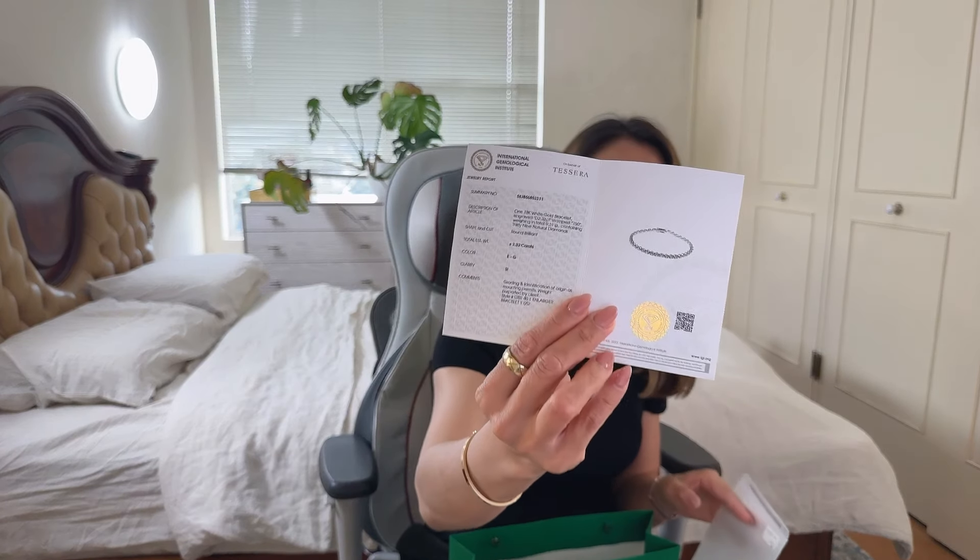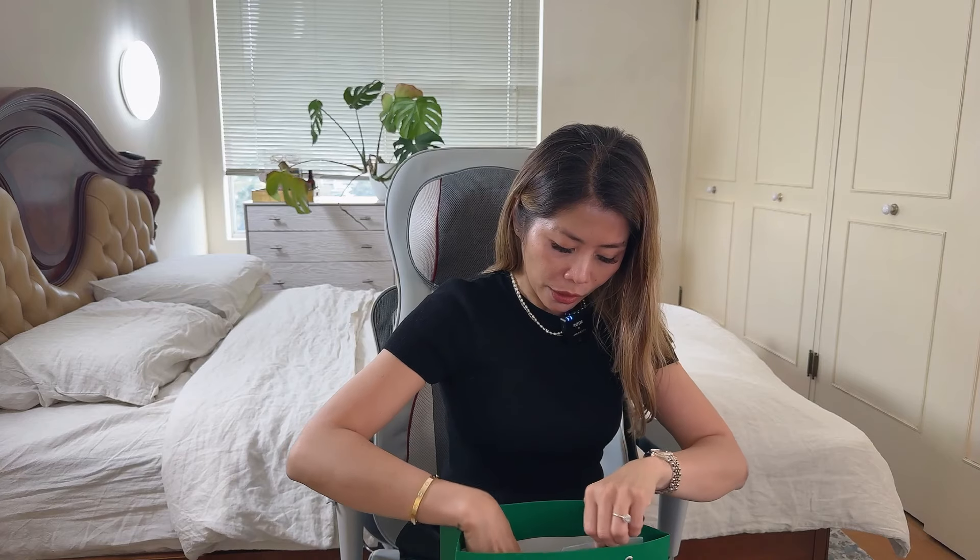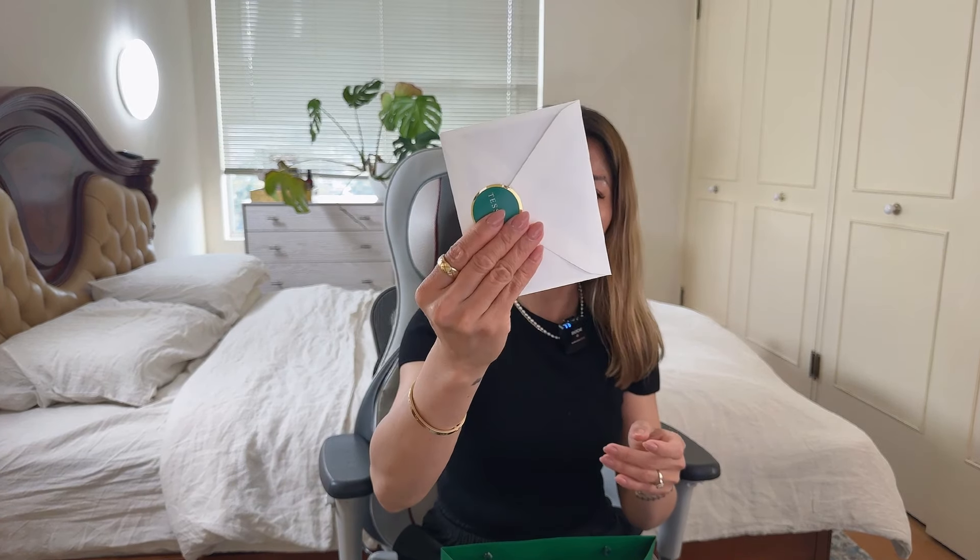Here we've got the certificate. It tells you that it's an 18-karat white gold bracelet, which is really good. They even have this plastic covering on it, and there's also a letter inside.